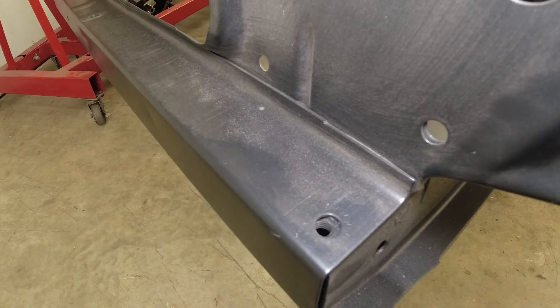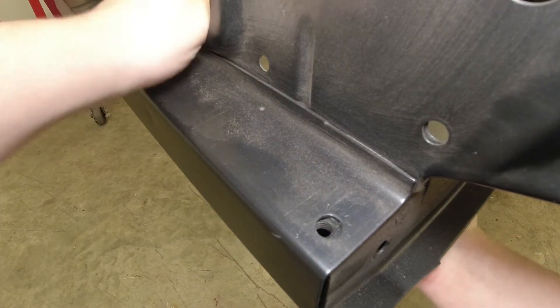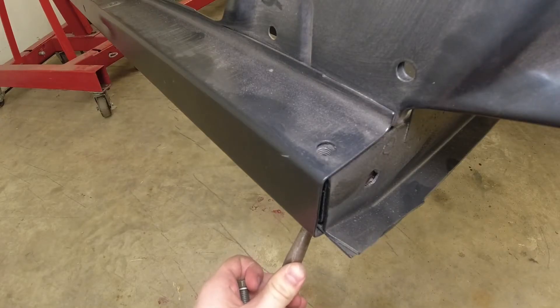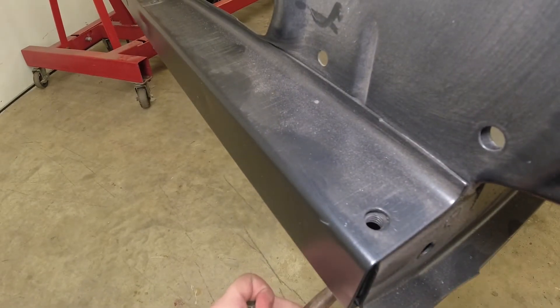Some of these bolt holes are not going to line up, and we'll need a little finagling to help them line up — such as using an alignment pin in the other hole to move the subframe.